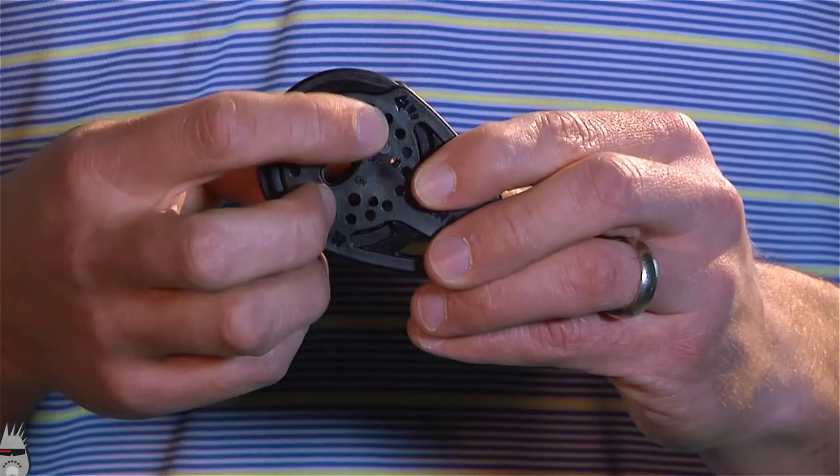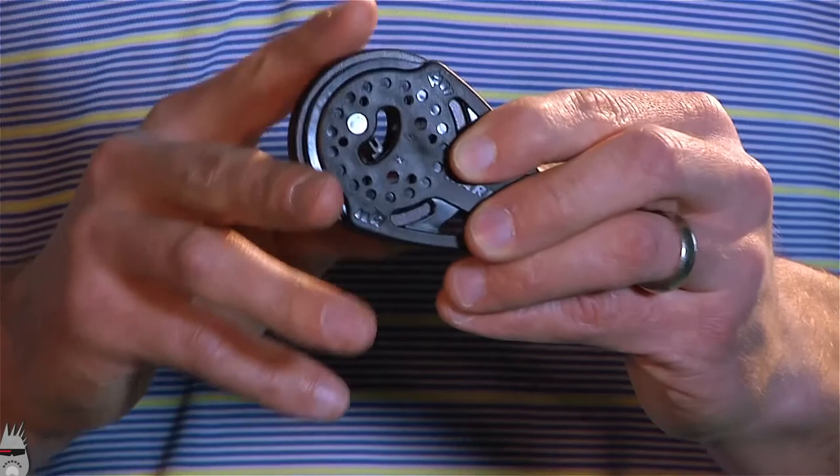Switchable ratchets either have a knob or a switch that lets you turn the ratchet on or off.